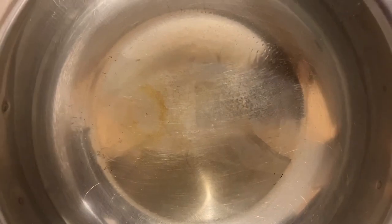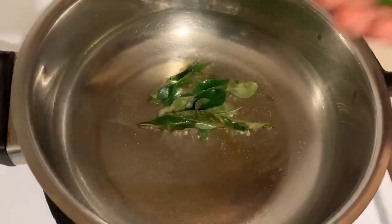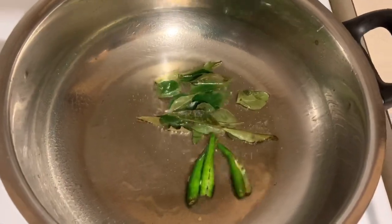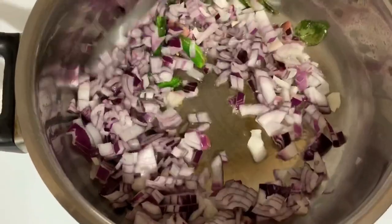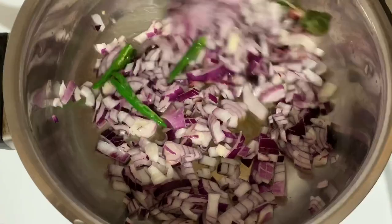Add a tablespoon of oil to the top of the pan. Add a little bit more than the pan. Now let's put a little bit of salt in.